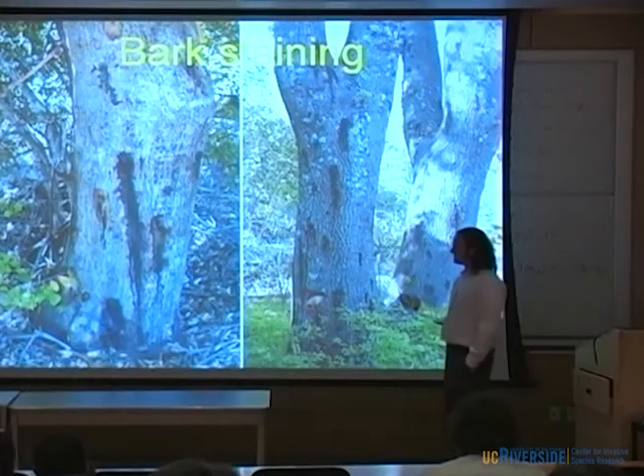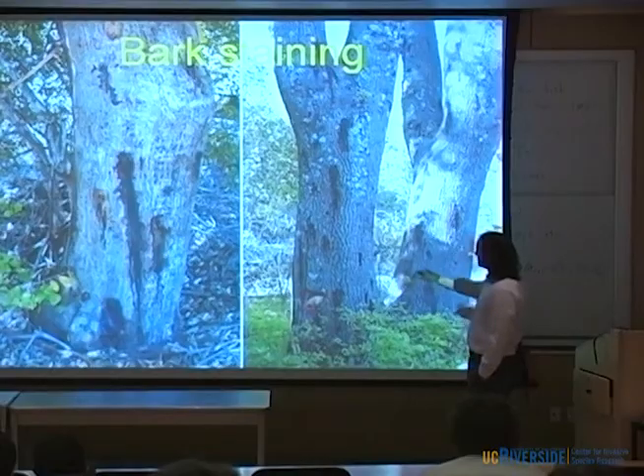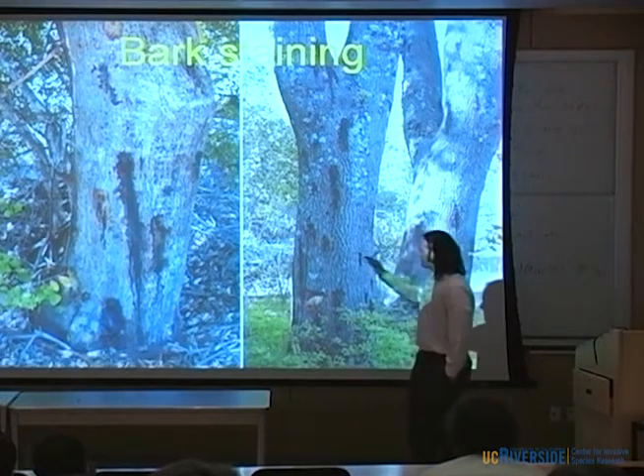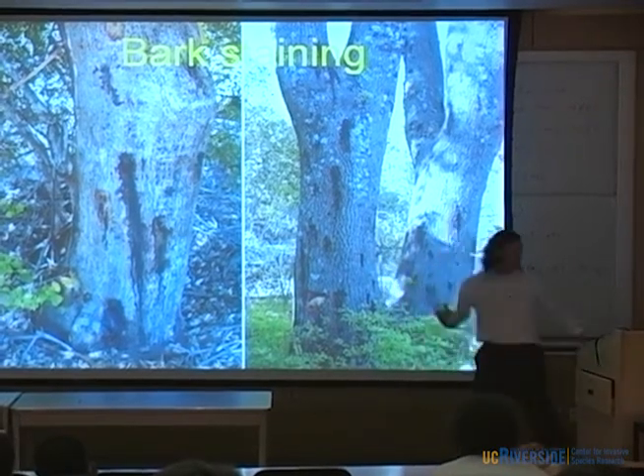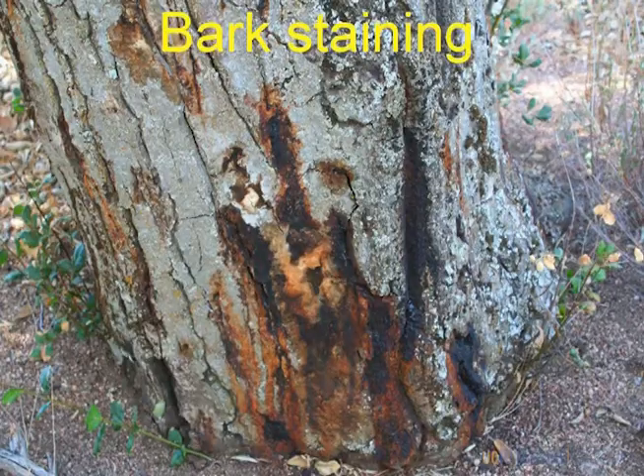Something else you also find is this bark staining. This is Coast Live Oak, and this is California Black Oak. You can see the staining occurs at the root collar; it can go up to the larger branches. It's very characteristic and can also be very diagnostic. It can appear with this kind of dark, black, red, wet staining. It can also appear like a bleeding, which you may think of with sudden oak death that occurs in more northern California.